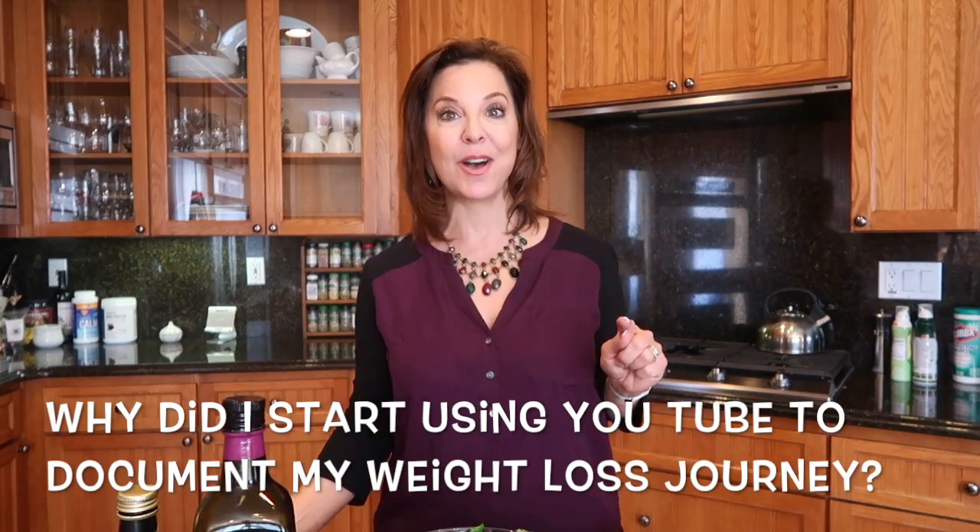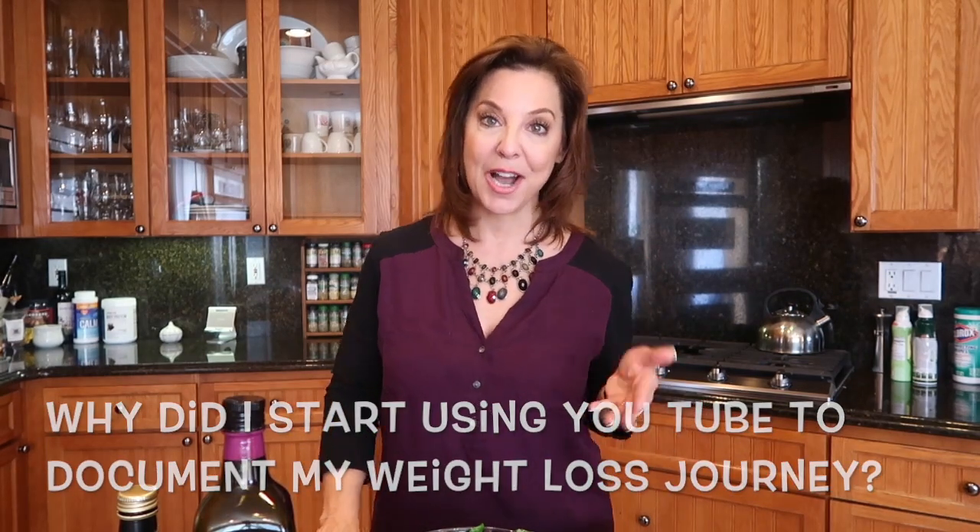Going into the question for week number three of Journey to Health: why did I decide to document on YouTube my weight loss journey? I started it when I was on one of my rounds of HCG. I'd been watching the YouTube community and really found it to be such a wonderful, encouraging, and supportive community of people who were losing weight on HCG, which is a very strict protocol and can be very challenging to follow. So that's why I started — one, for community, and two, for accountability.